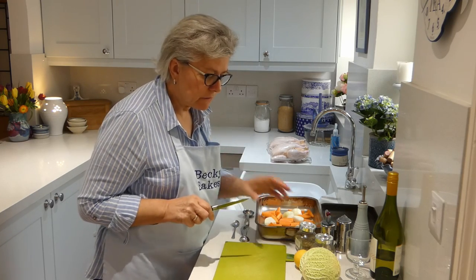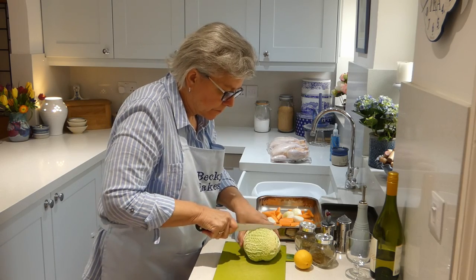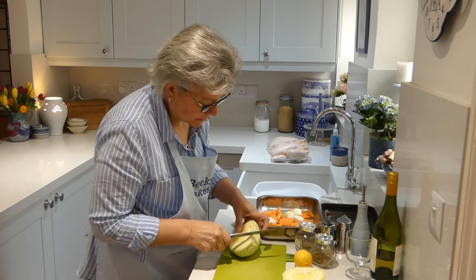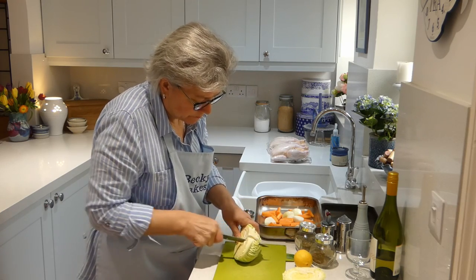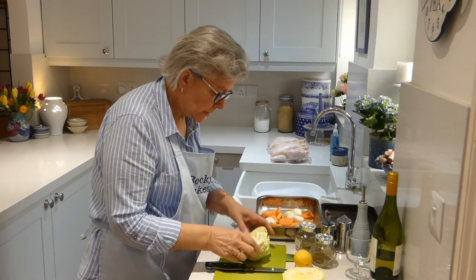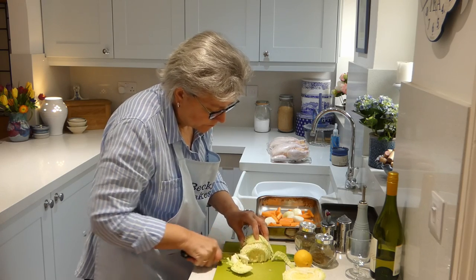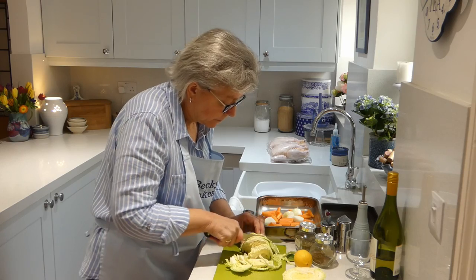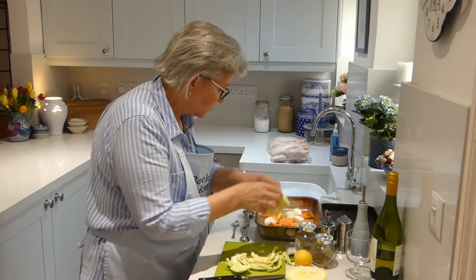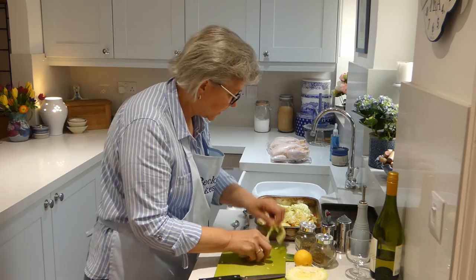And then, strangely enough, we use a cabbage — a little savoy cabbage. I'm going to cut that in half and then cut that central core out where the stalk was. Then cut it into slices, roughly — you can see mine's falling apart, doesn't matter. And you sprinkle that into the bottom of your tin as well. What you're doing is creating a bed of vegetables for your chicken to sit on.